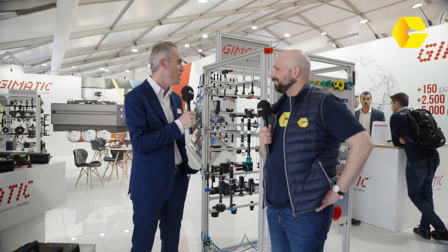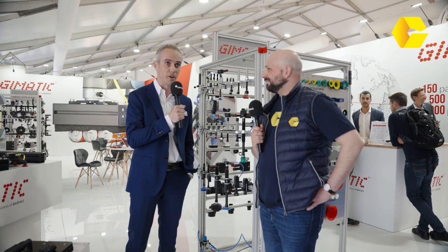How has the Components show been for you? It's been great — three great days. We recorded a lot of contact with new customers, really excited about the products and technology Gematic can offer, from automotive to whatever gripping solution you need. Thank you very much for your time.